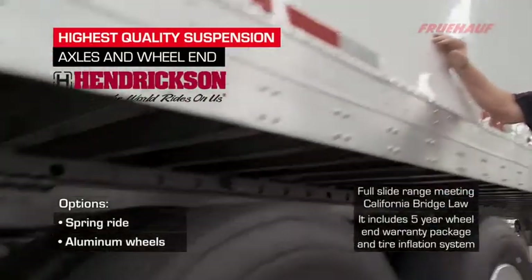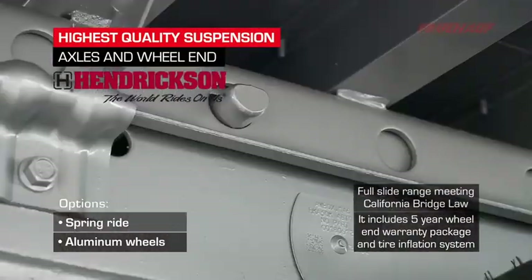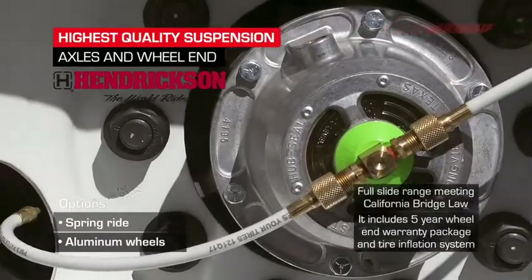Our suspension is the Hendrickson 46K Vantrax Air Ride, providing a supreme soft ride, stability, and strength with the anti-dock walk feature and pneumatic pin-puller. We have also added the five-year wheel-end warranty and the tire inflation system.